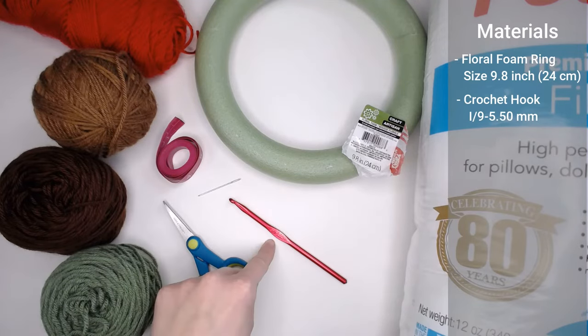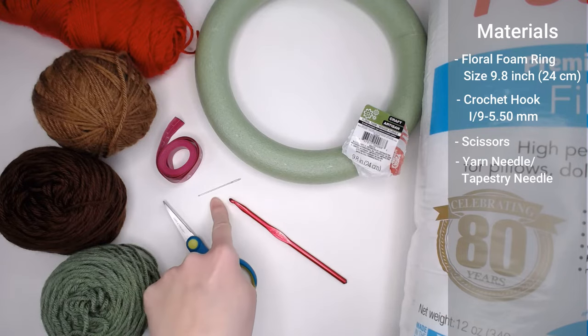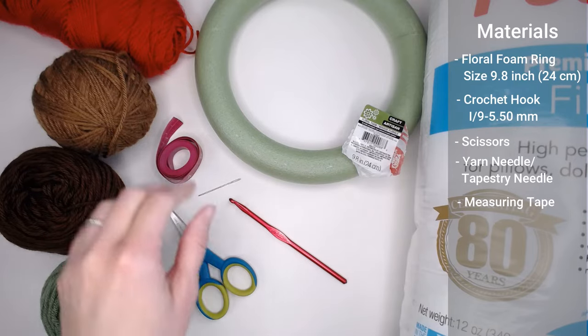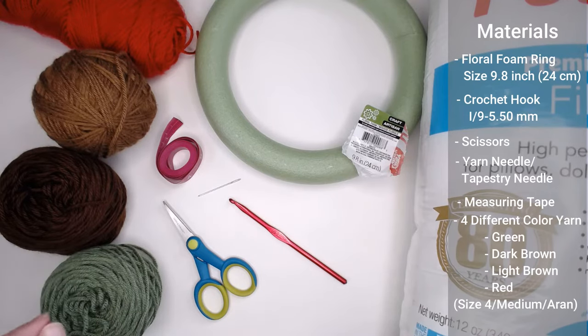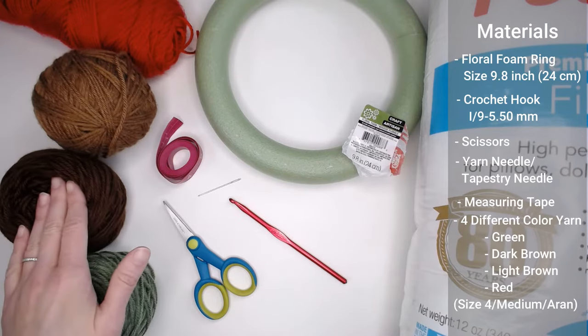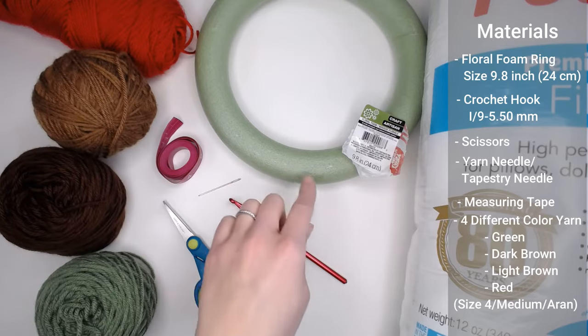If you do get a ring that is larger in size, I will be putting tips in the tutorial on how to enlarge the pattern. You're going to need a crochet hook size I9 or 5.5 millimeter, a pair of scissors, a yarn needle, a tapestry needle, a measuring tape — very important. Also four different colors of size 4 weight medium worsted or Aran yarn: green, dark brown for the pine cones, and light brown for the twigs within the green wreath.